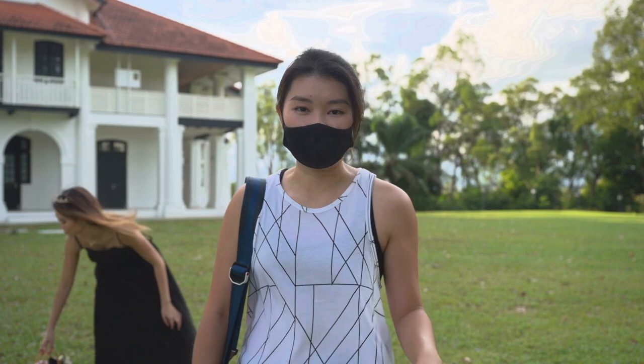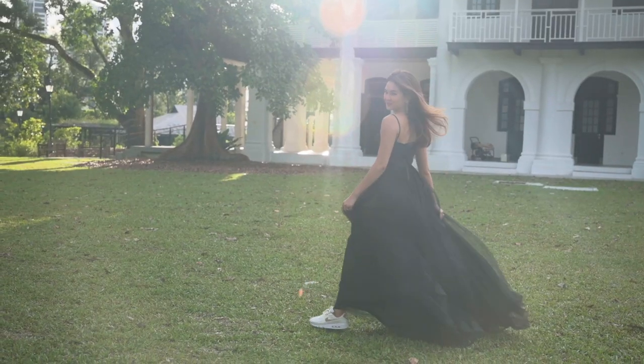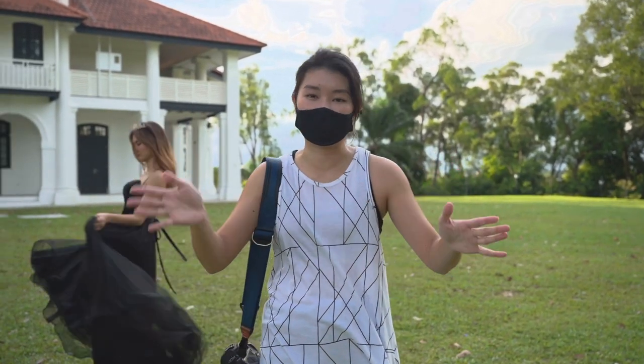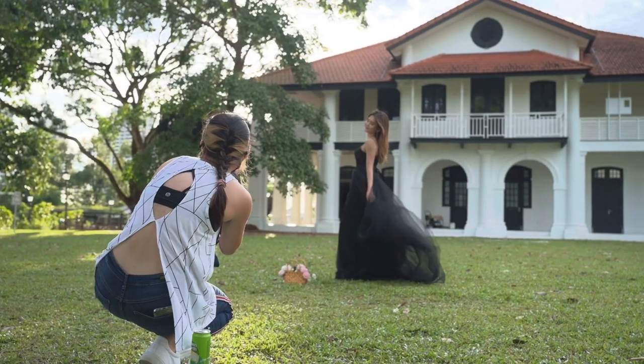The next pose we're going to do is pretty basic. All you need to do is stand straight and then just kind of sway your dress from side to side. So it's not just standing straight facing the camera in a static shot — we want to add some dynamic into it.